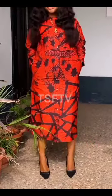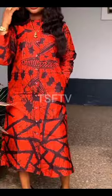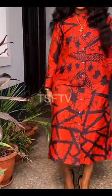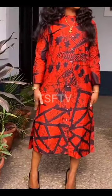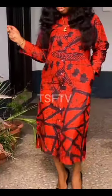Remember, this is a channel dedicated to all things African print fashion and styles, so that you'll be able to get ideas whenever you have a fabric on hand. Thank you again — till tomorrow, take care and bye.